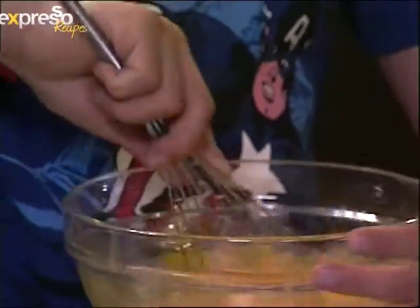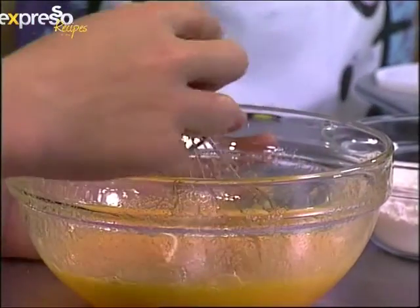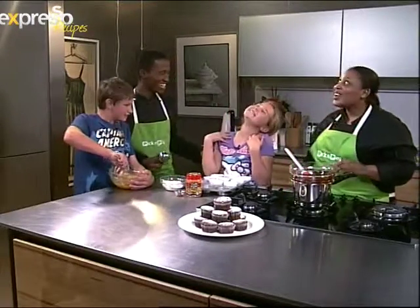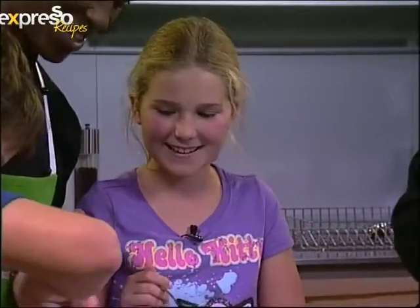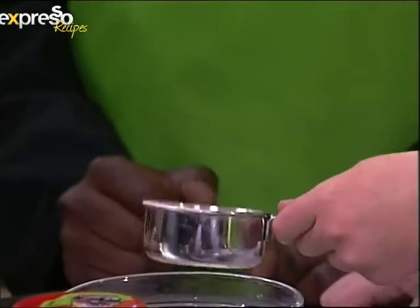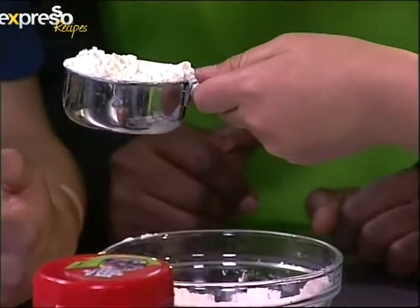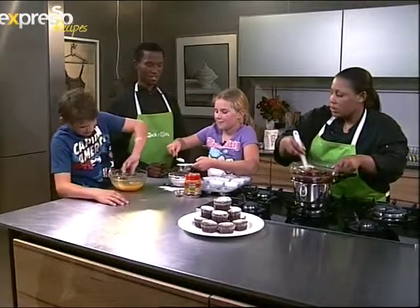We have the flour and you want to pour the vanilla into his egg mixture. Someone is humming — it's a beautiful hum! We should carry on. Measure half a cup of flour in there. It smells good, almost like a vanilla milkshake. That is a perfect half a cup of flour.